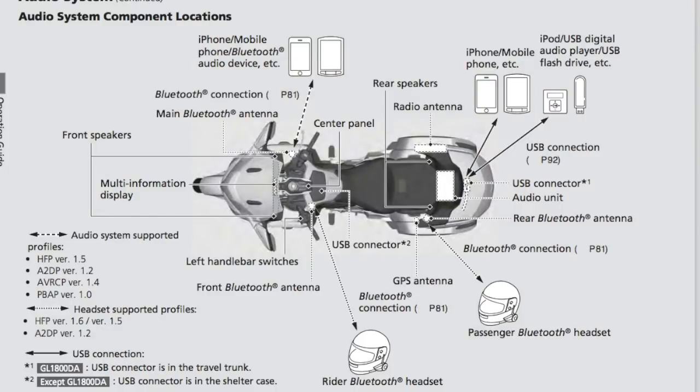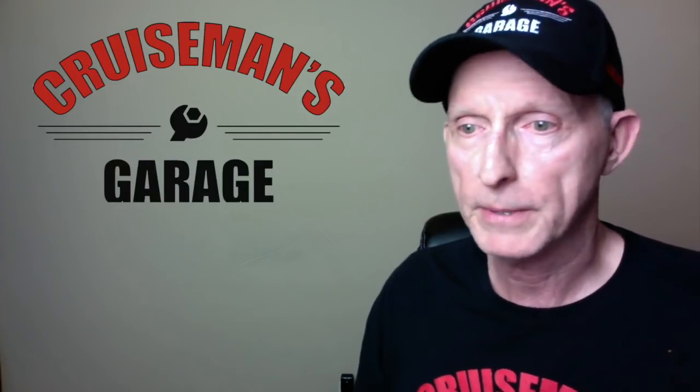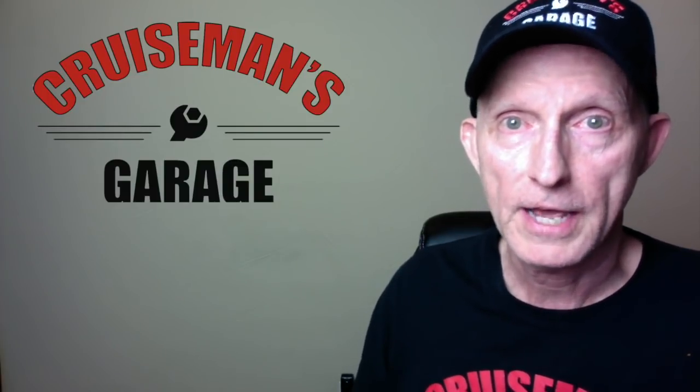As far as the audio system on the bike, you can connect up to three Bluetooth devices simultaneously to the Goldwing — a phone through Apple CarPlay or Bluetooth, plus a rider Bluetooth headset and a passenger Bluetooth headset. Honda is completely relying on you having Bluetooth for intercom capabilities; there does not appear to be any intercom built into the audio system itself. You'll have to rely on the headsets communicating with each other.